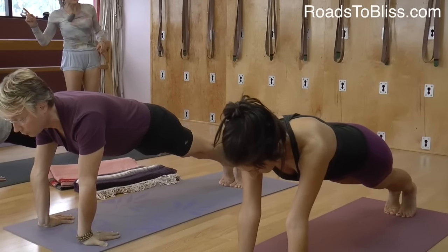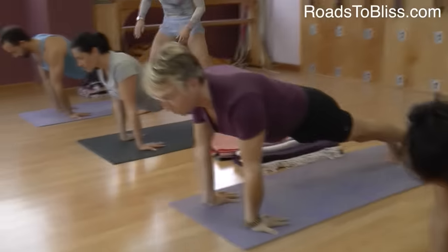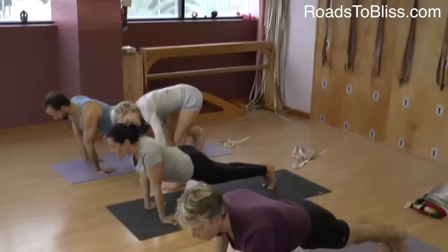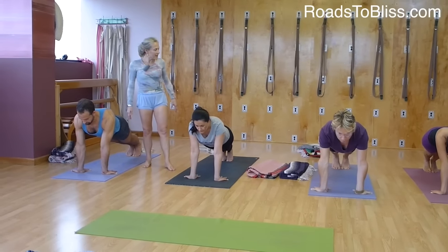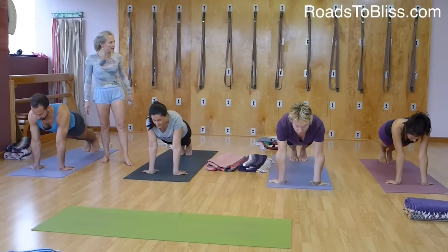Now roll forward towards the tips of your toes and pause there. Move your shoulder blades away from your ears. Try not to drop the pelvis — it's not Upward Dog. And then pull back. Notice what happened to your tailbone when you pulled back. Now bend your knees and come down.